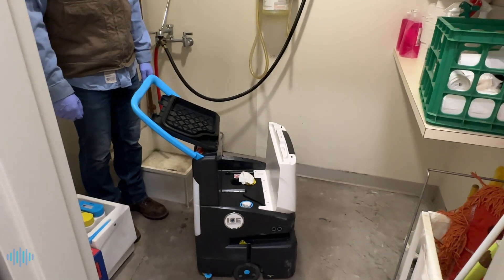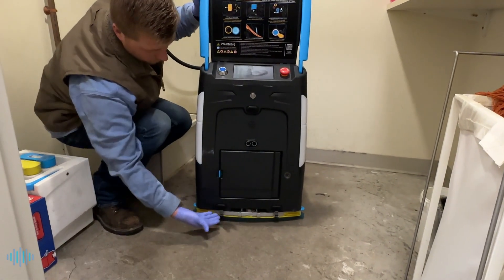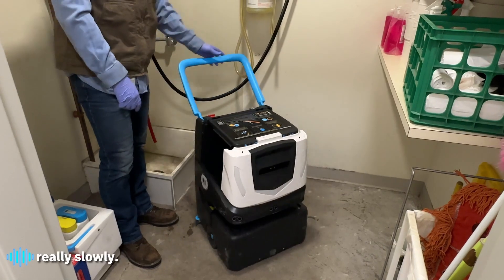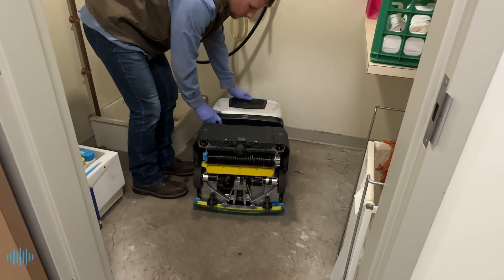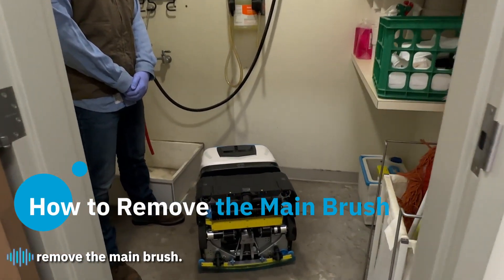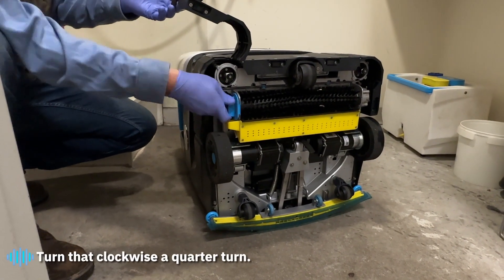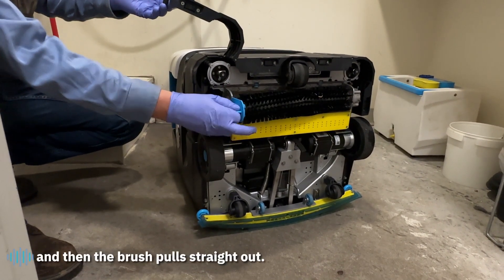Now you're ready to tilt COBE on its back. On the back you'll notice rubber mounts designed to come in contact with the floor as you lay it down. When you lower it down, close the lid so you don't pinch your fingers. Now that COBE is on its back, we're going to demonstrate how to remove the main brush. Open the side door and locate the blue tab on the brush. Turn that clockwise a quarter turn — if it's stuck, move it around a little to get it out — then the brush pulls straight out.